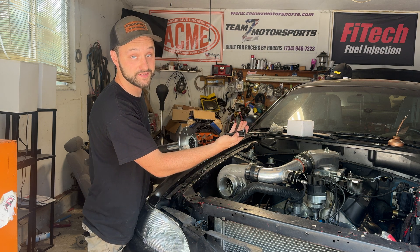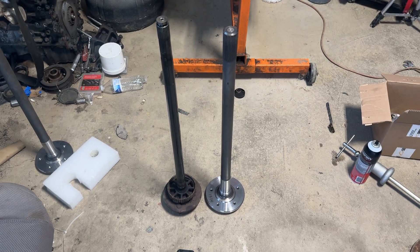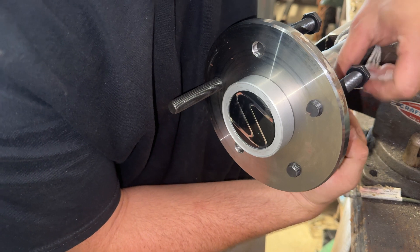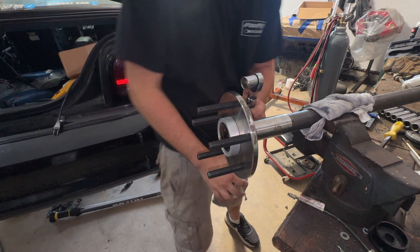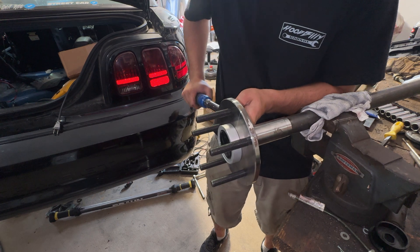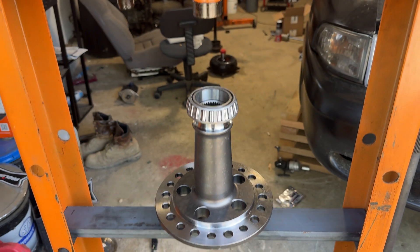Before pressing the bearing on, you need to put the lug nut studs on. These 35 spline axles are absolute monsters in comparison to the stock 28 spline axles that come in the factory '95 Mustangs. I wish I put this kit on my mustang sooner — just installing it, I'm looking at the parts going, man, this looks so much safer and so much cleaner than what I had before.